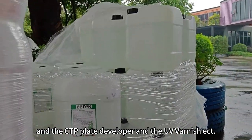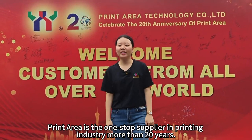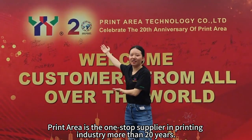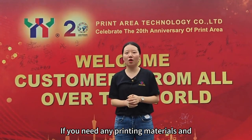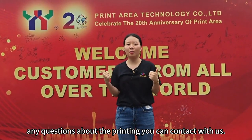And like the UV varnish. Exactly, Print Area is a one-stop printing material supplier in the printing industry for more than 20 years. We are professional in print industries. If you need any type of printing materials or have any questions about printing, you can contact with us.